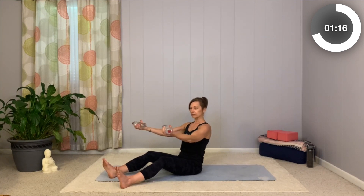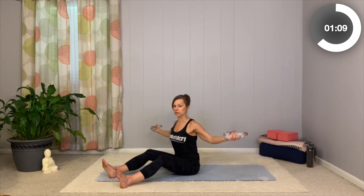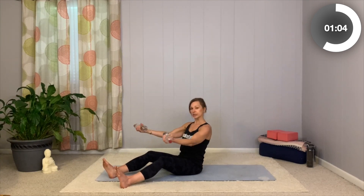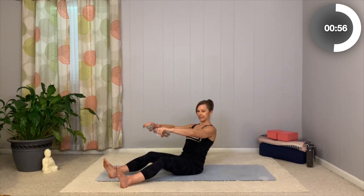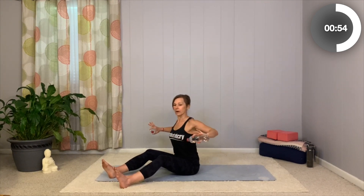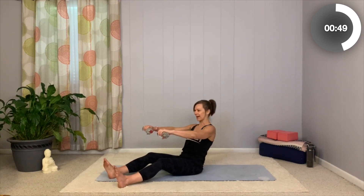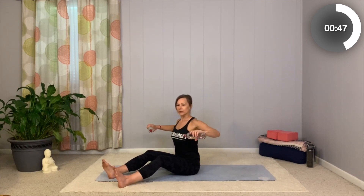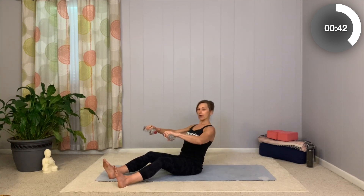Just a couple more right here. Exhale. You'll notice those shoulders may start to burn. If you need to drop anything you have, go ahead and do so — it depends on what you did yesterday and how you feel today. Just the range of motion is fine. Now I want you to flip those palms and bring the elbows back — let's continue to row. Imagine just like you were on a rowing machine. Pull those elbows back. See if you can lean back a little bit more, but without rounding your back.